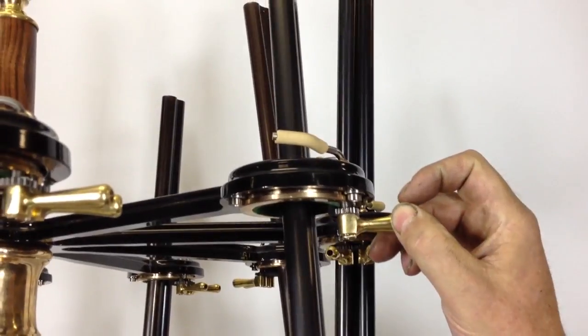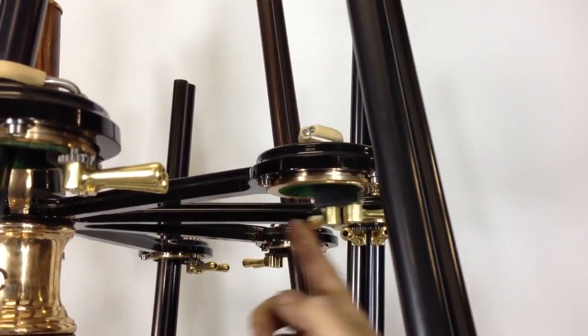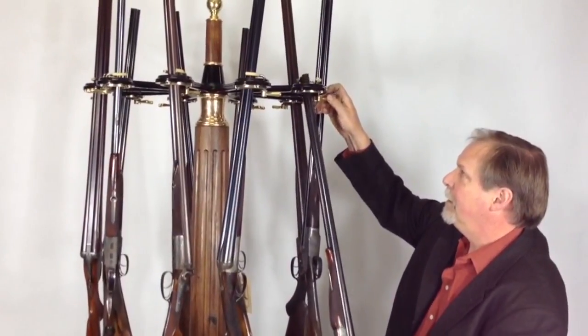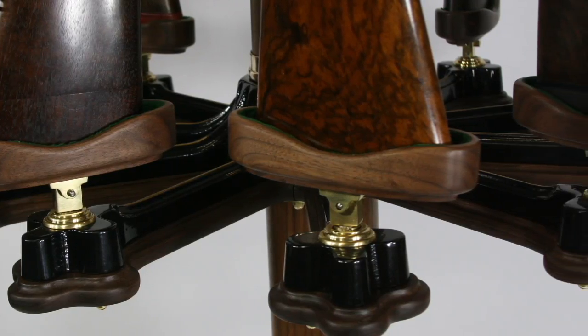The barrels are held in the clamp. It's in a bearing so they spin without damaging the bluing. It will hold ten guns. They counter-rotate.